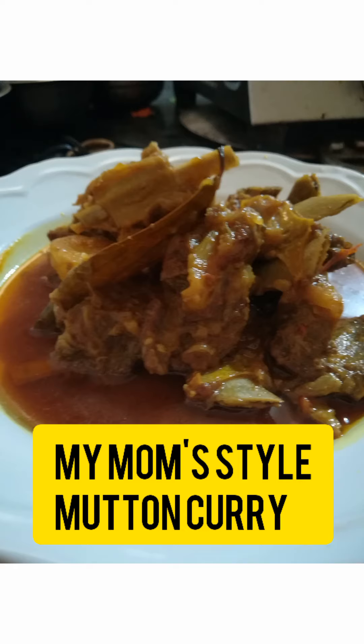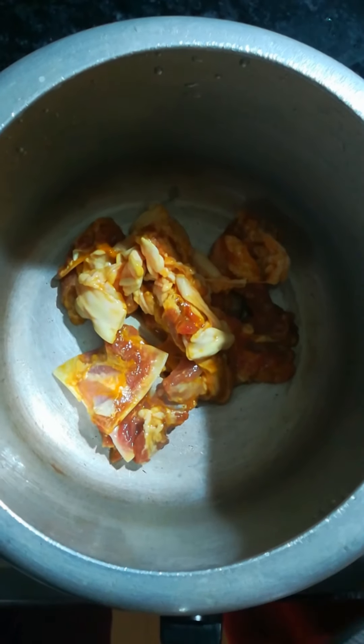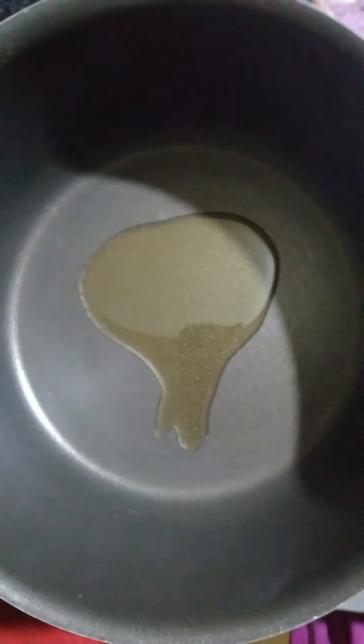First, wash the mutton nicely and then marinate with salt and turmeric. Then pressure cook the marinated mutton till three whistles. Now in a pan, heat some vegetable oil.